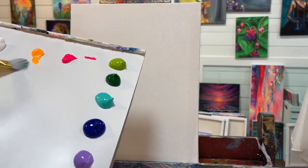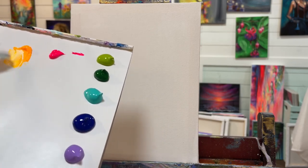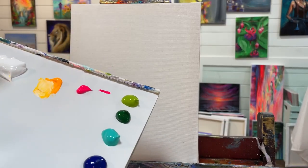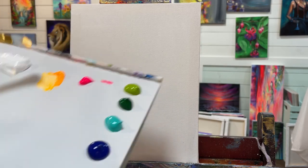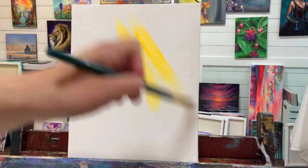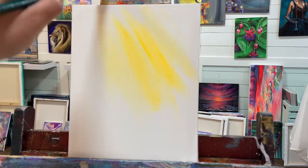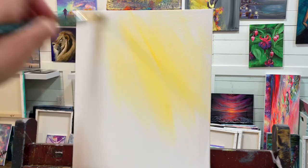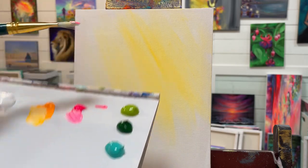While this is still wet, I'm going to start coming in with my brightest color — neon yellow warm. This is a luminous color by Holbein, but you don't have to have neon colors — you can just use a bright yellow or orange for your sunset. I'm using a little bit of titanium white as well with a little bit of water in my brush, and I'm just going to start diagonally up and down like this, creating little streaks across the sky. Then without washing my brush, into my white again and some pink.